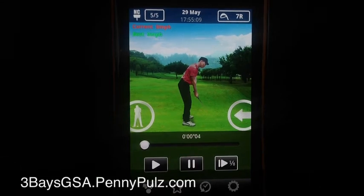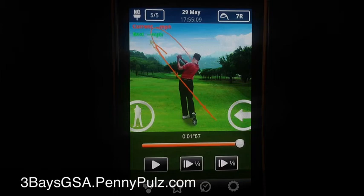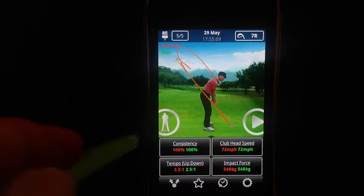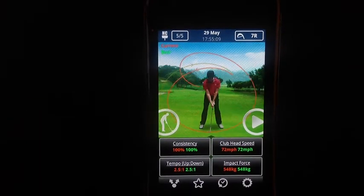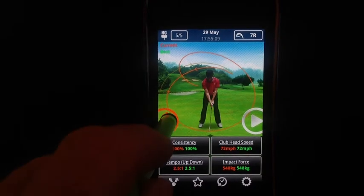I've opened up the app. I've stored up to five swings on this one and I'm going to see my swing for the first time down the line. It's very easy to change the view — click on the icon on the left for face on and down the line.